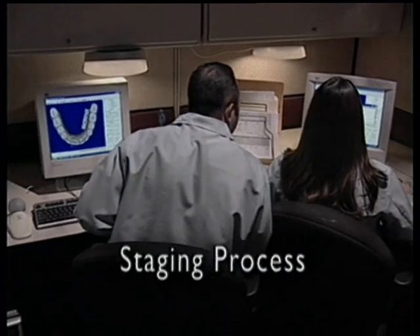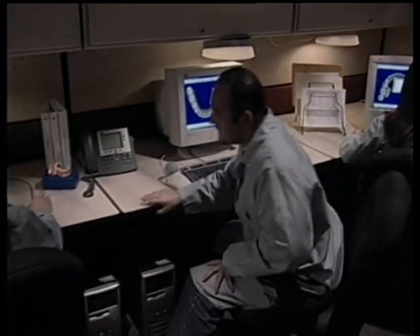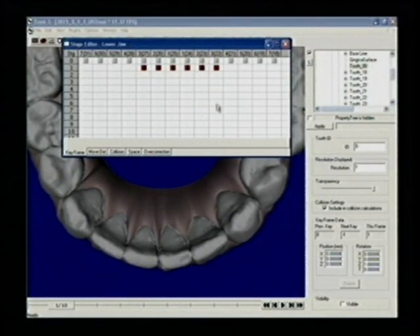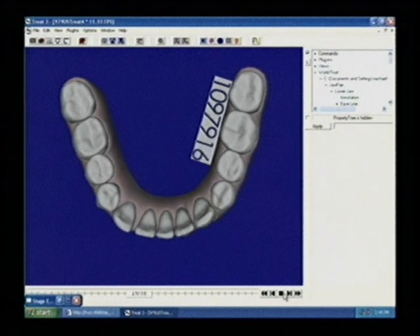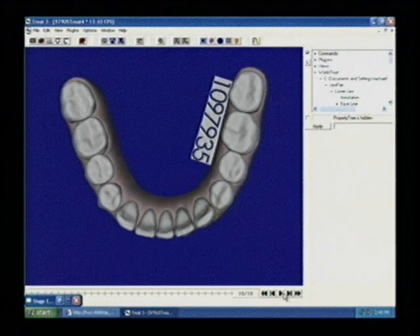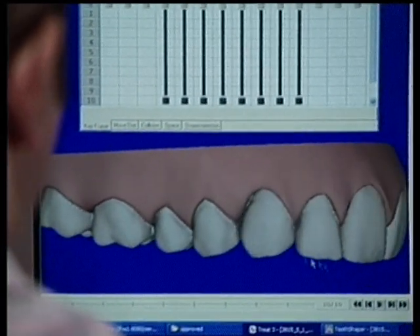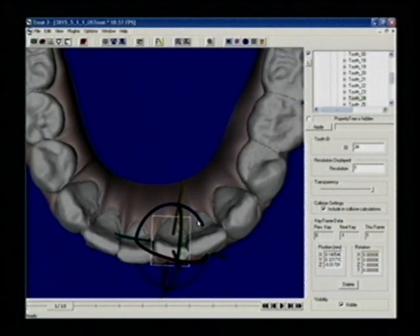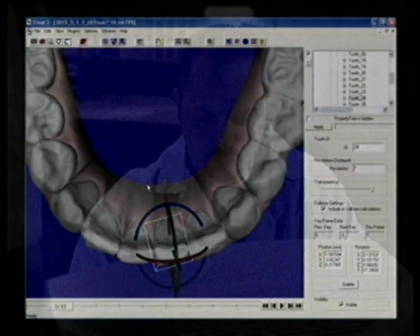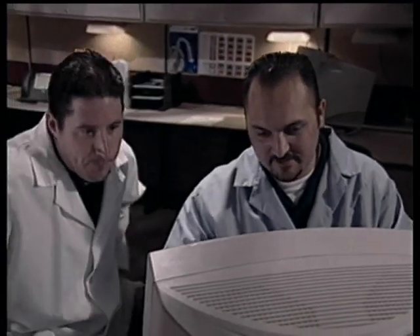The final step — staging — determines the series of sequential stages in treatment. Here the technician simulates moving the teeth from the pre-treatment state to their final desired position according to the doctor's prescribed treatment plan. Each sequential stage represents gradual tooth movement achieved with each aligner in the full series. Next, the setup moves through extensive internal quality checks to make sure the virtual treatment achieves exactly what the prescribing doctor has requested.